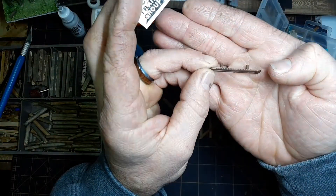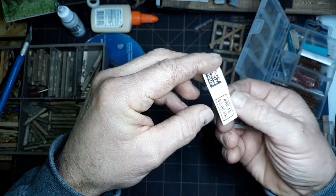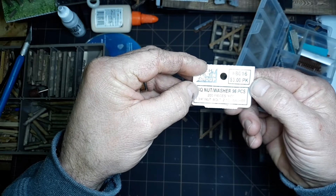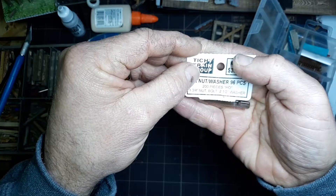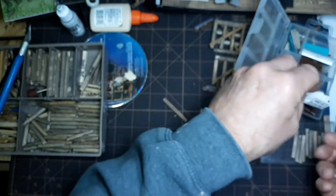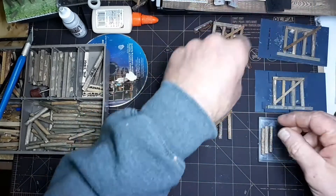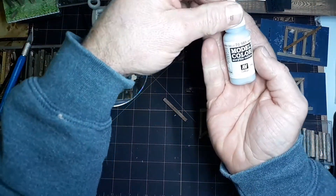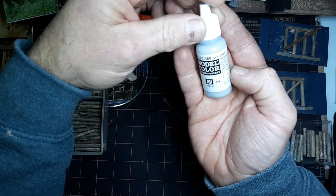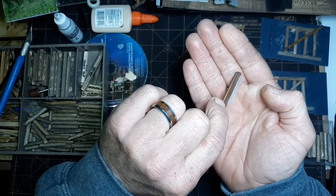I took some Tichy nut bolt washer castings — really small, number 8016, which is the 200-piece HO one and three-quarter nut, two and a quarter inch washer for HO, just the right size for S and On3 as well. Used those and painted them with Model Color sky gray.